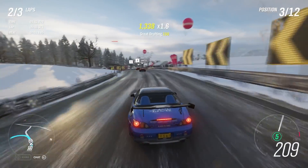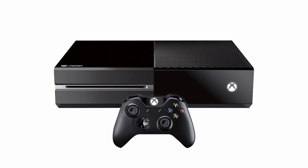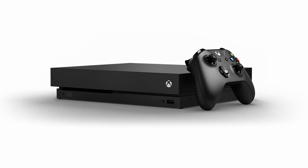Let's start with an overview of the hardware first. Overall, there's four different devices: the original Xbox One, the Xbox One S, the One S Digital Edition, and the Xbox One X.